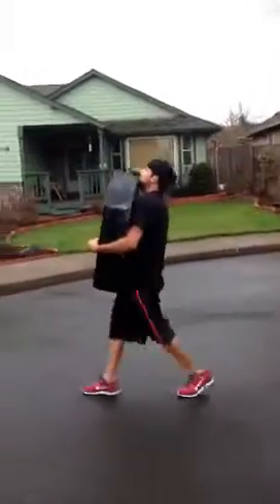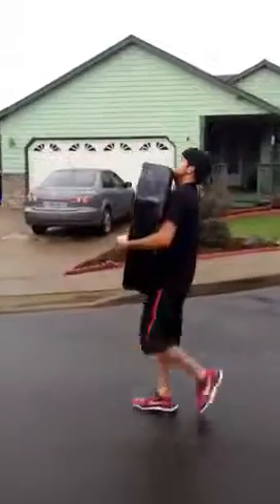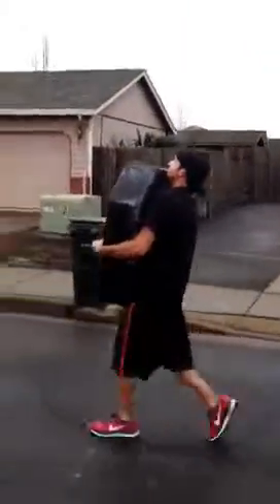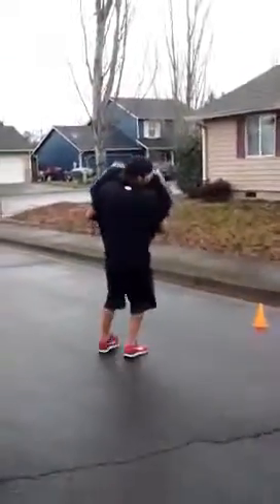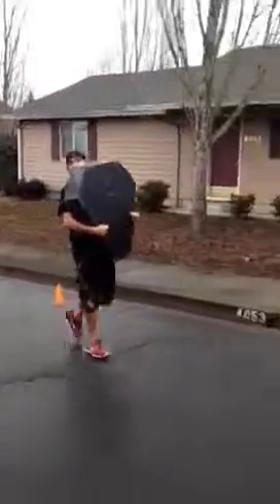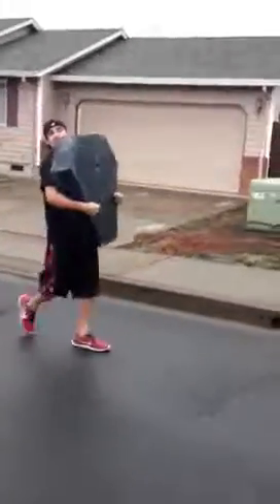There you go, you want to try to speed walk if you can, so speed it up. There you go — be ready for that turn. You go about five feet and turn it, and hustle back, hustle back. Nice job man, nice job.